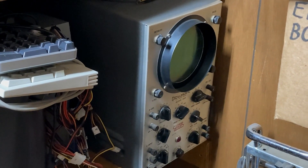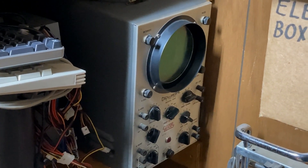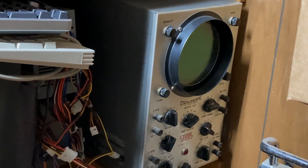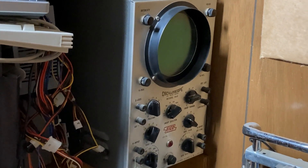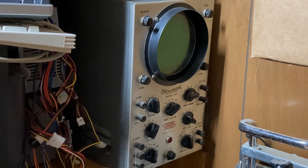Well, greetings everyone and welcome to my latest winter project for this year. It's not a new one — I started it last year but got sidetracked on something else, so we're going to return to it now. That way we can have something to do when the weather gets cold. I want to show you this Ico 460 oscilloscope.